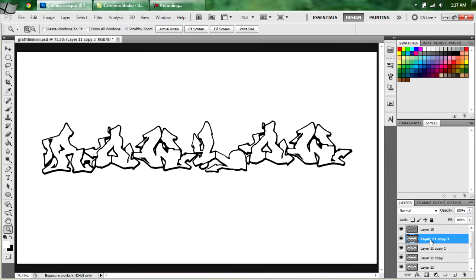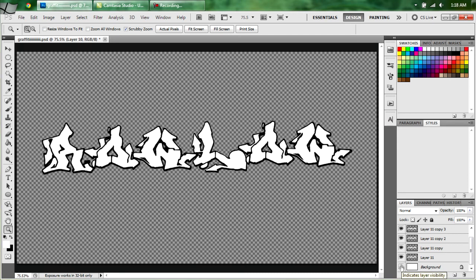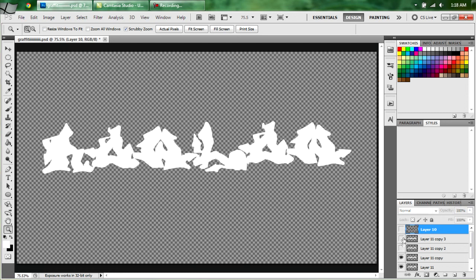You're going to want to duplicate your background — which is your white — four times by hitting CTRL-J. Turn off your background. If you notice, it's just that. It's kind of got that cartoon graffiti look going so far.